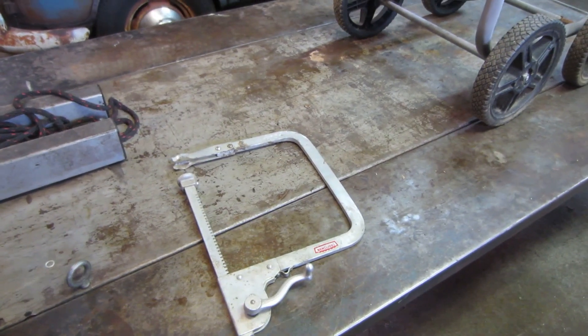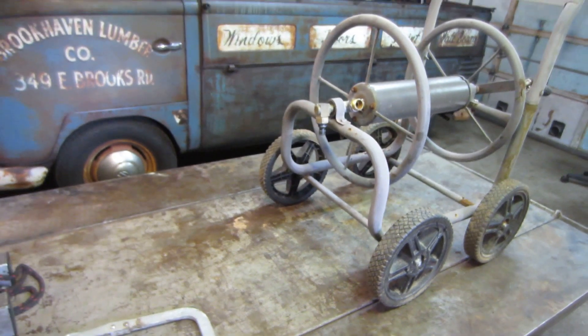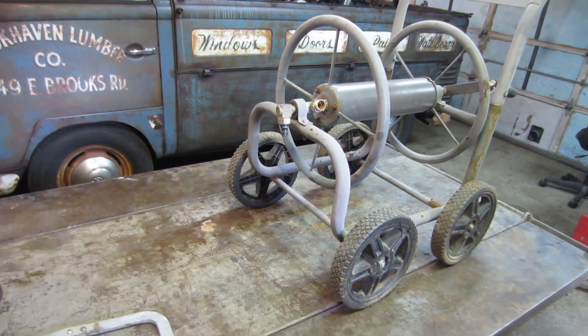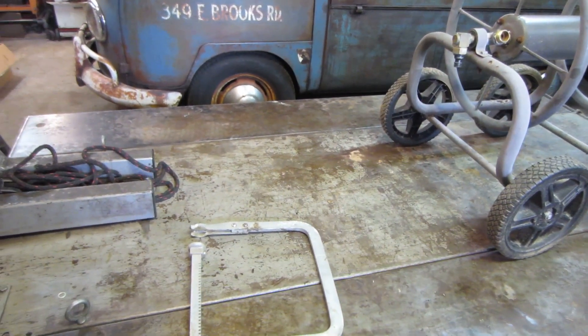Hey guys, welcome back. I'm gonna start this video just with a little scrap yard shopping. I went to one of the diners down in the next town over and there's a scrap yard over there that lets you go pick. I walk through about once every two weeks.